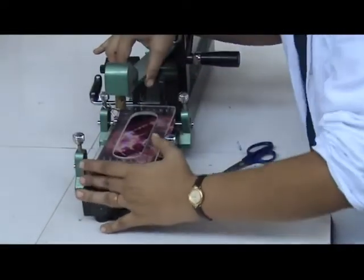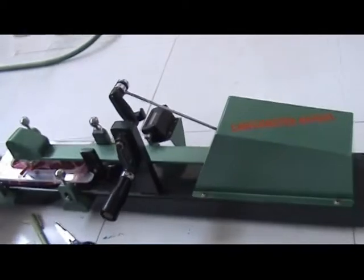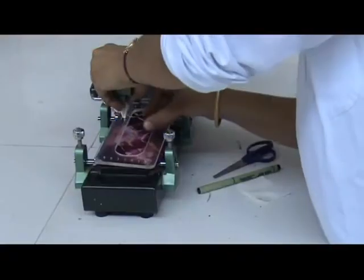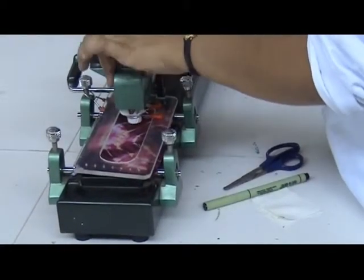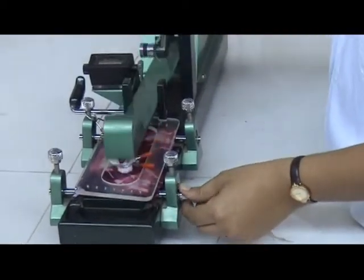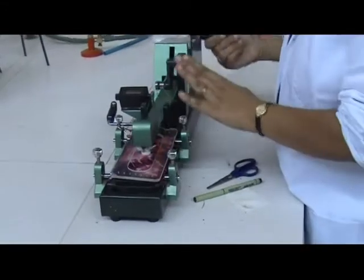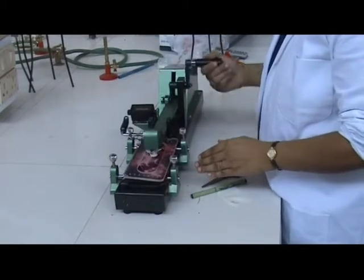In the case of printed fabric, the sample should be fixed so that all colors of the design are rubbed during the test. For the dry rubbing test, a piece of white cotton cloth, usually provided by the instrument manufacturer, is attached at the end of the finger of the crockmeter.